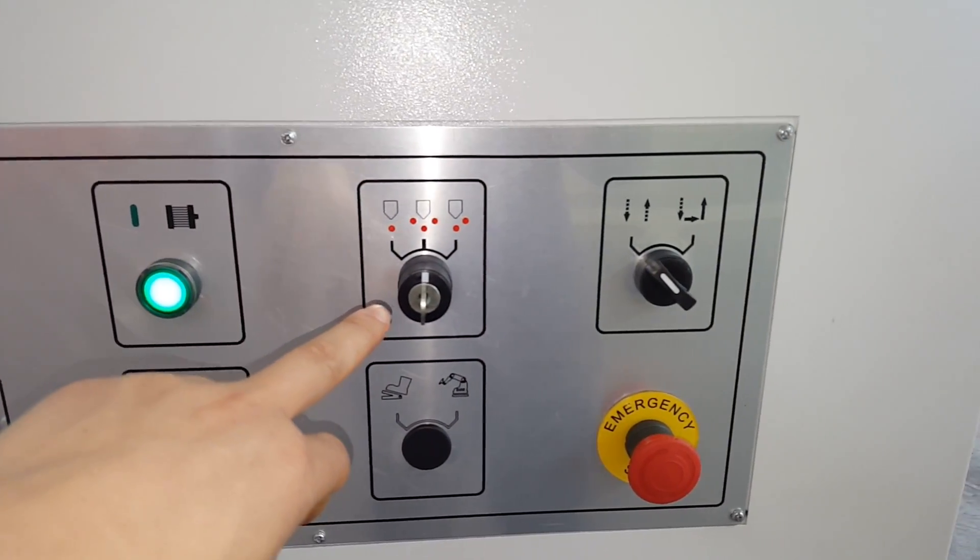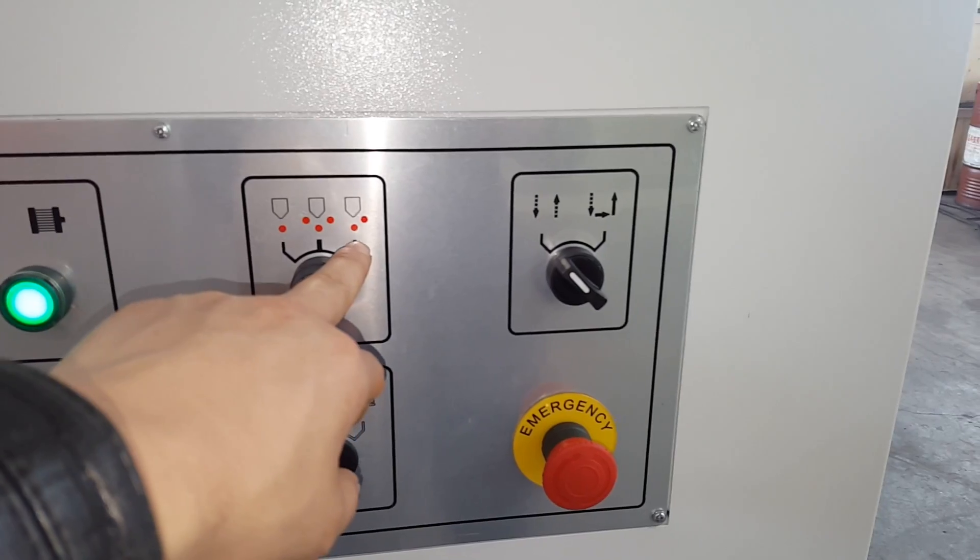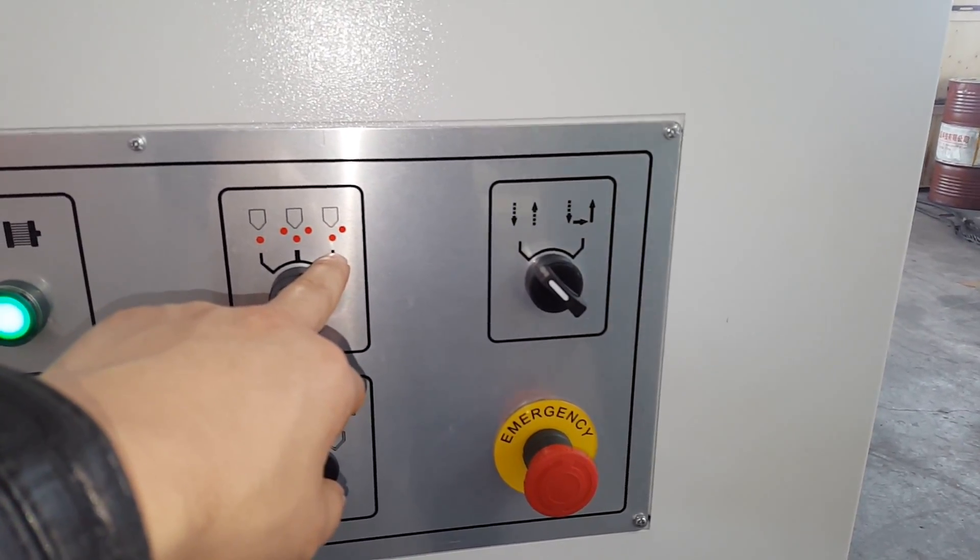We have three different modes for laser safety. This one is for force bending.